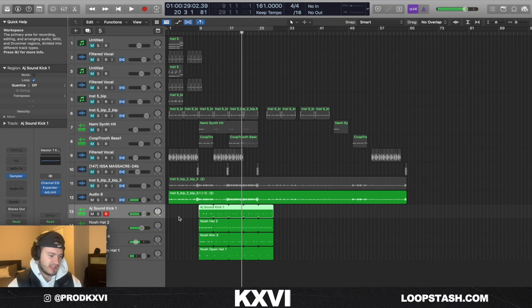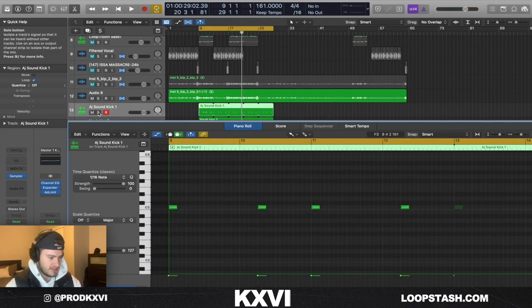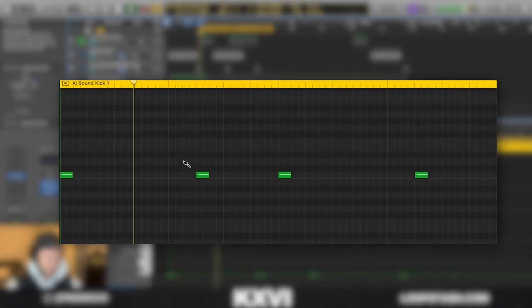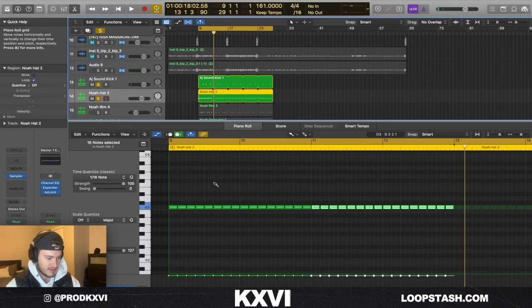These drums are just kind of a rough idea of what a beat would be. The kick is just a simple pattern — it's following where the bass hits. The hi-hat is simple too, it's just a little two-step.